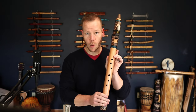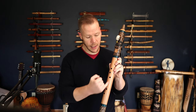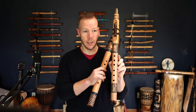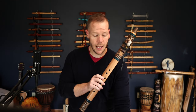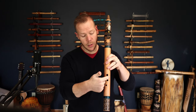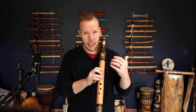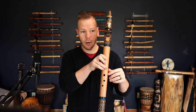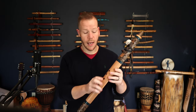On flutes in the key of E and lower, we're going to offer ergonomic hole placement. This is important because some people like the holes straight in line. Here's an E flute with straight playing holes, and here's a D flute with ergonomic holes made for a right-handed player — meaning right hand plays on bottom, so the holes curve off to the right. If you're left-handed, we'll offer that in a left-hand ergonomic option as well.